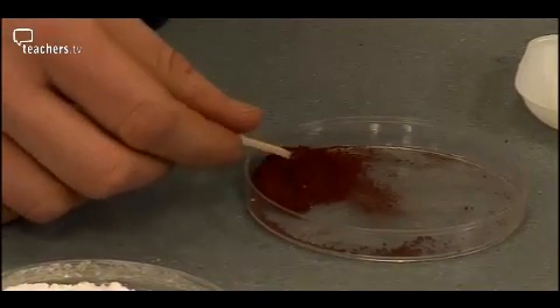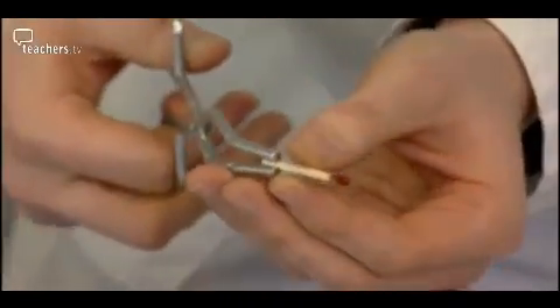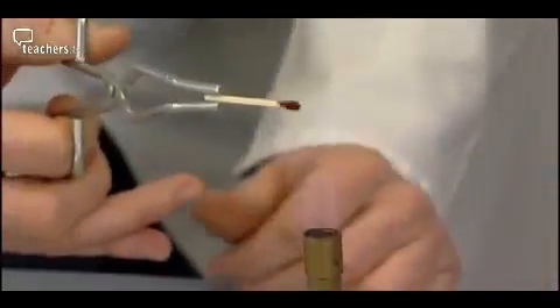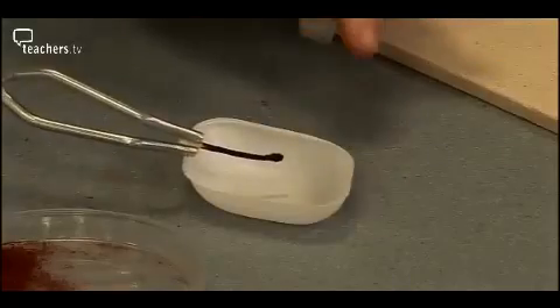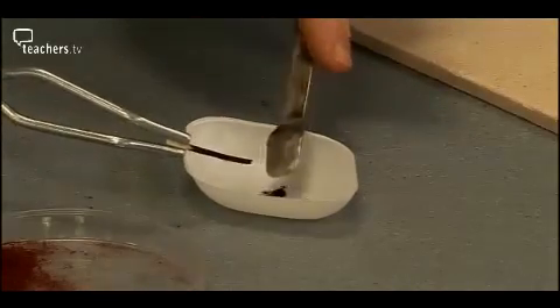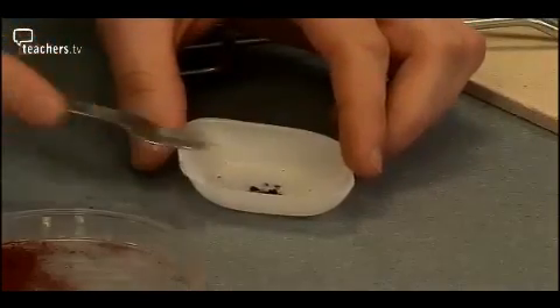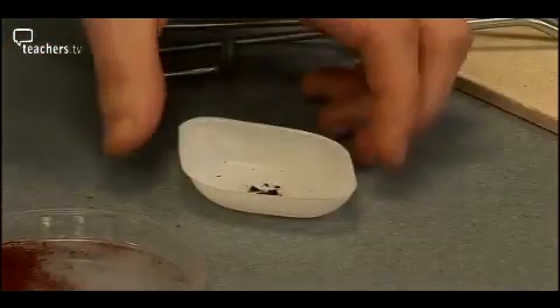Using tongs makes it a bit easier to hold the match because sometimes it can burn right to the end. We're going to put it onto a hot flame until it starts to go quite black, then pull it out and give it a gentle blow. Now we're going to crush this in a plastic weighing boat, give it a little crush, take that off. Now hopefully we should have some moving magnetic particles.